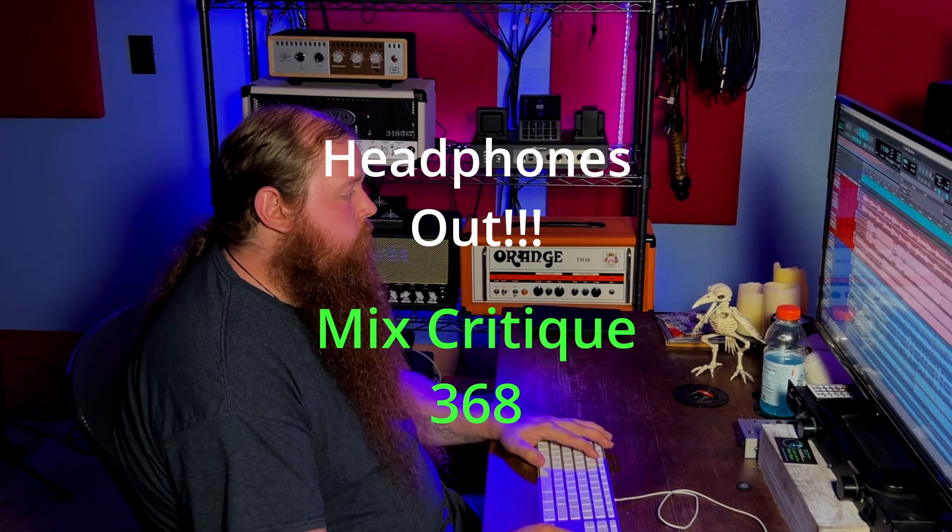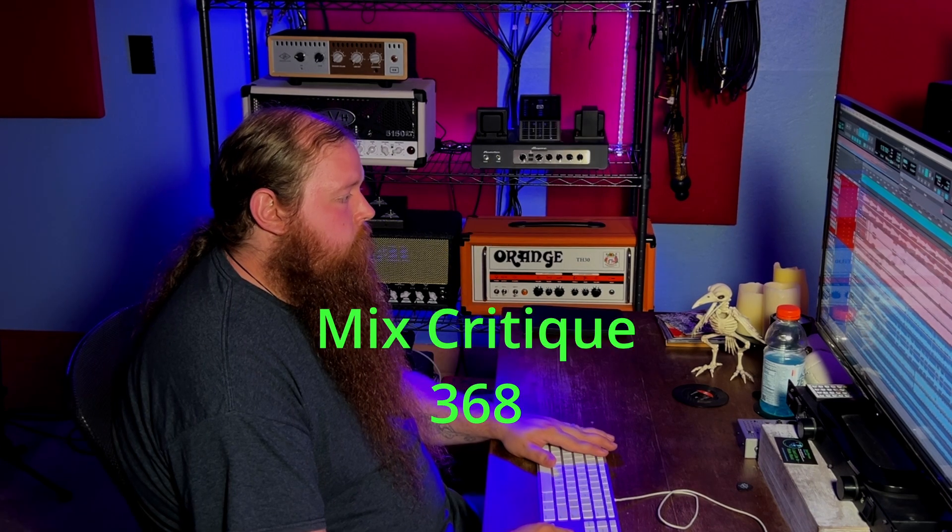This mix was sent in by Pert Willoughby. Those glitches right in the beginning were really, really harsh. Just take a little bit of the 3K out of those — just a tiny bit. I get the effect you're going for, but those hurt.